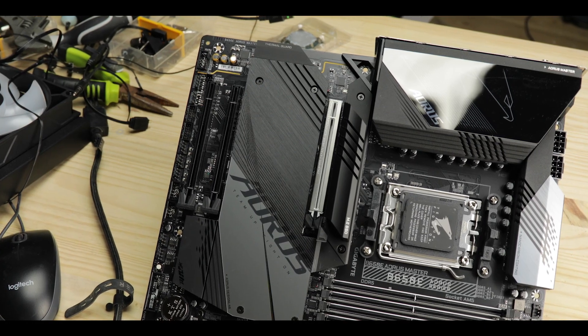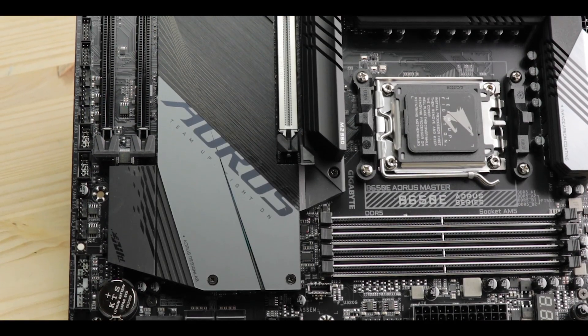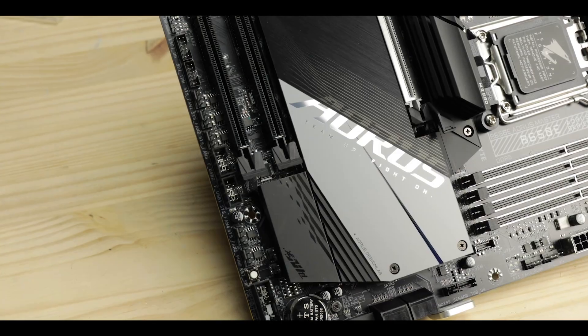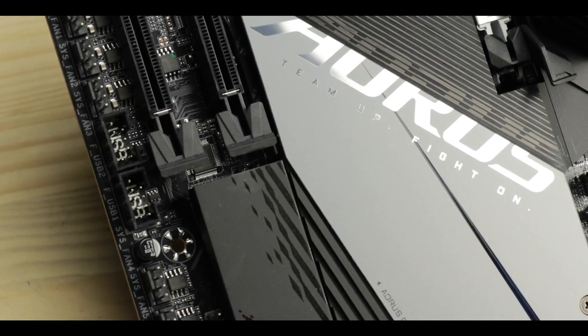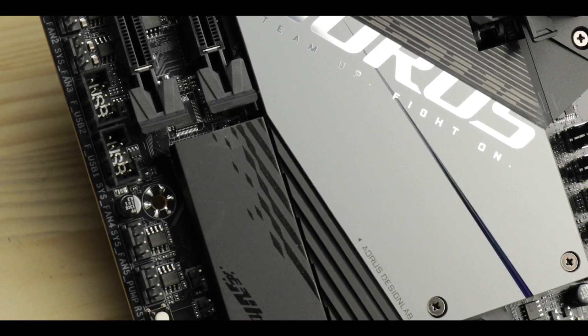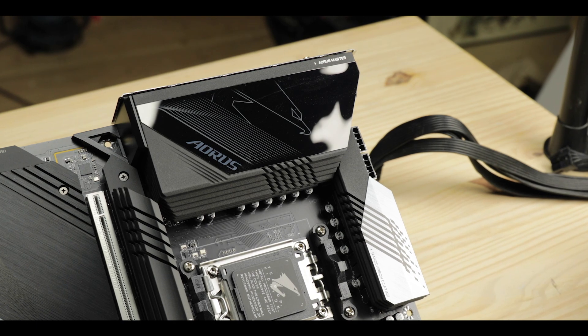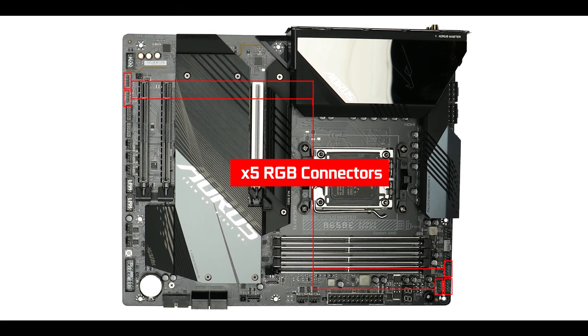Design-wise, this board imposes. It looks sturdy, metallic, and most importantly, it looks good. The overall theme stays within a very dreamy space grey, showing off some nice, intricate laser-drawn shapes cutting across the board's componentry. RGB-wise, we have a rather bright back-lit AORUS logo, but for the rest the Master stays sober, and does propose instead five Fusion-compliant RGB connectors, two of which are addressable.